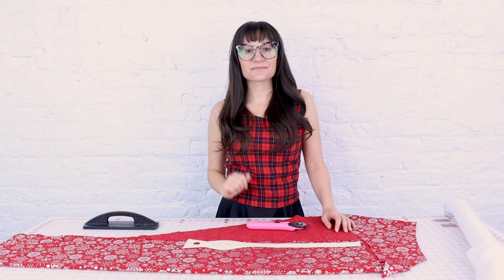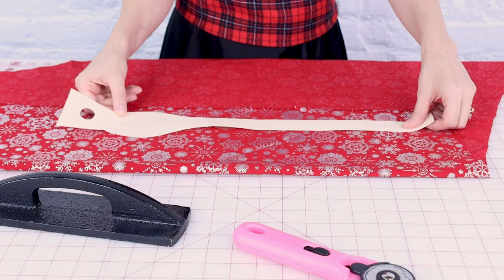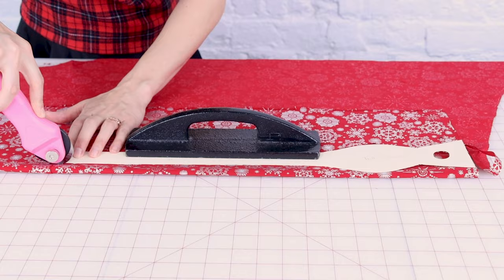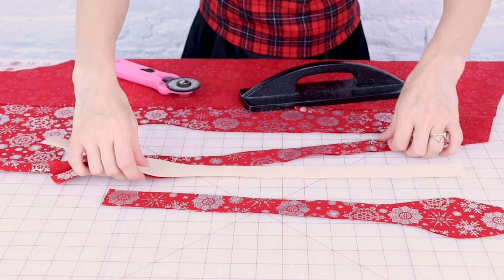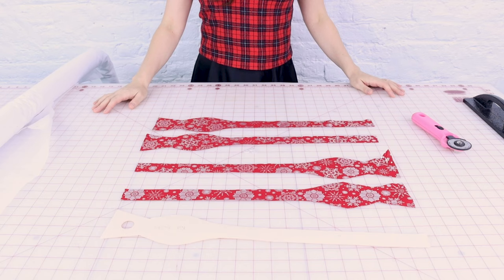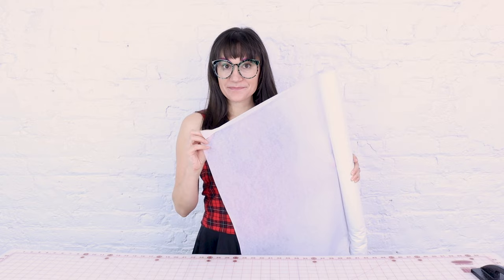The first thing we're going to do is cut out the bow tie out of our fun snowflake fabric. We need to cut out four pieces of fabric for this bow tie pattern, so I'm going to cut two and then flip it and cut two more. Now we have our four bow tie pieces cut out. Next we're going to cut out our fusible interfacing — I'm cutting two, one for each side of the bow tie. I have my interfacing laid on top of itself so I'm cutting out two at the same time.